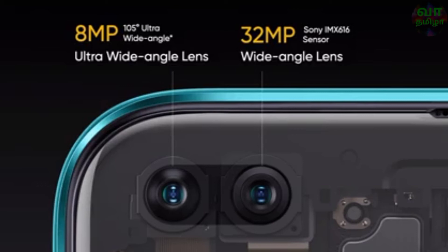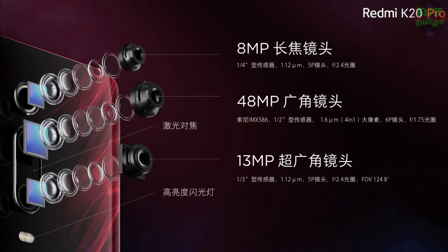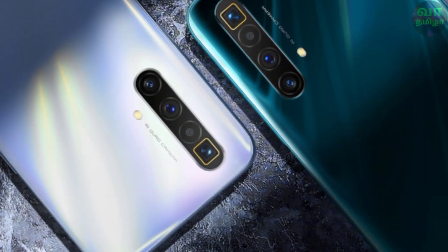The Realme X3 uses a Sony IMX471 sensor for the front camera. On the rear, the Redmi K20 Pro has a triple camera setup with a 48MP main camera, a wide-angle lens, and a Tenemos dynamic sensor. The Realme X3 rear camera has a 64MP sensor, a wide-angle lens, and a macro lens. The macro sensor is an extra advantage for the Realme X3.